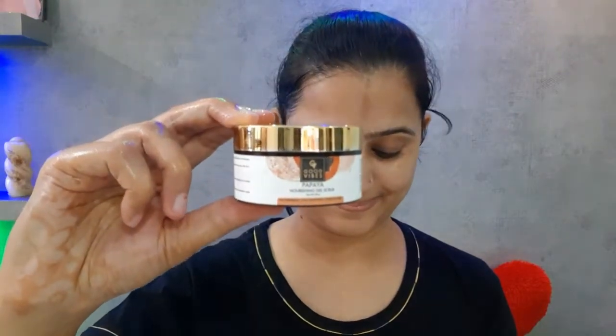I have already done my face wash. First of all, I have taken Good Vibes gel scrub. It works as a gel scrub and scrubbing product. I will put it all over my face and neck and rub it gently on my hands first.